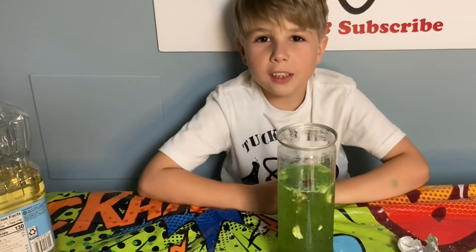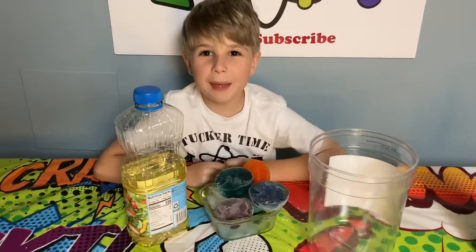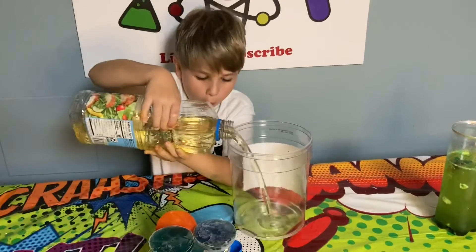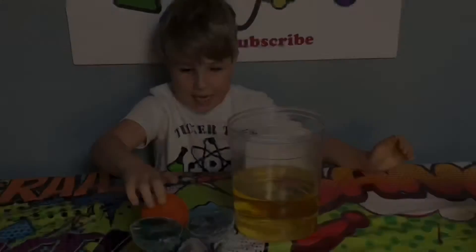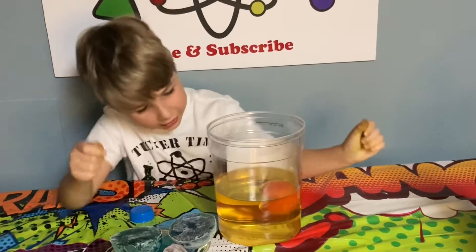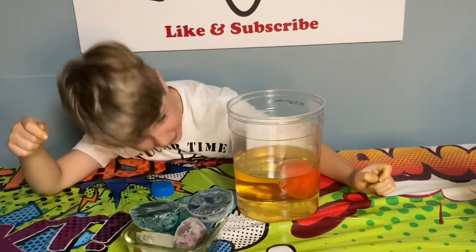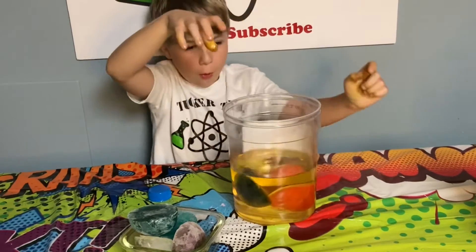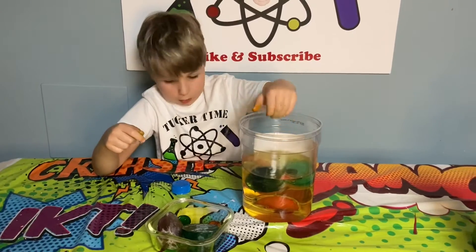And now let's supersize it. We have a bigger container and bigger ice cubes. Be careful. Now you put your ice cubes in. Look how big it looks now — no way! It looks so big. It's pink, pink, pink, pink, pink.